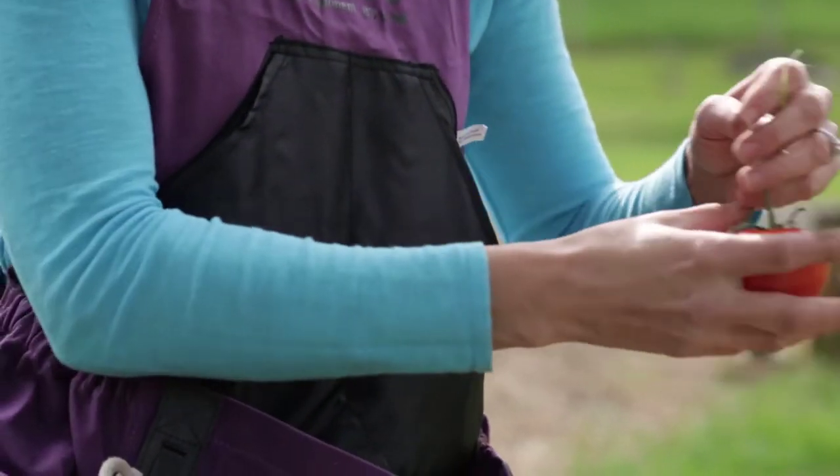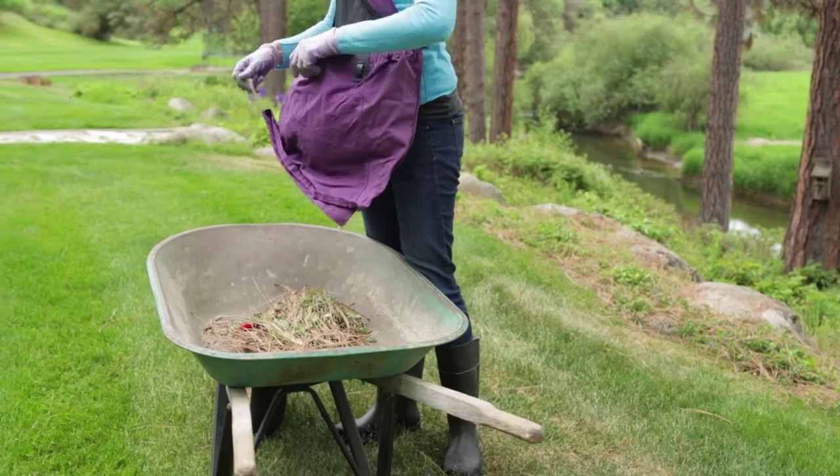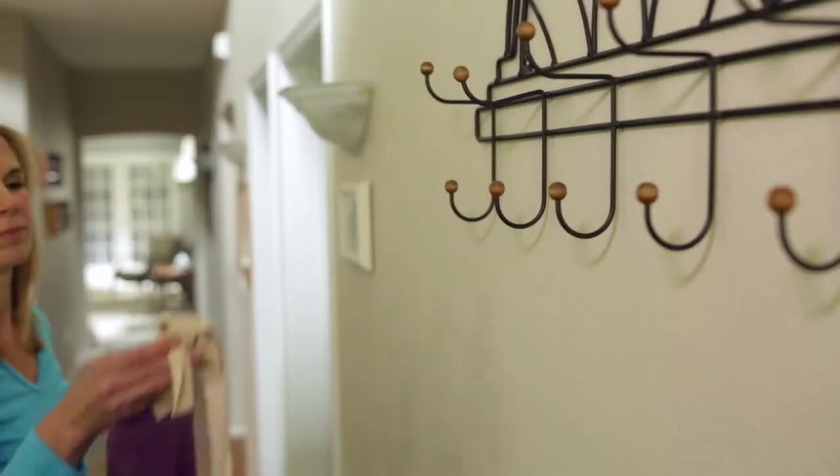You fill it up while keeping your hands free and able to continue your work, and when it's time to go inside, empty it into your kitchen sink, garage, or wherever, and you're good to go. The Rue makes my life that much more simple, and when it comes to gardening and housework, simple is a good thing.